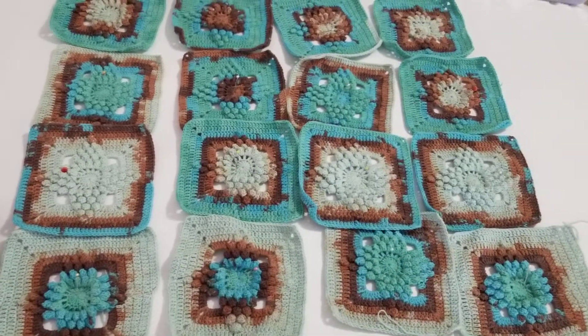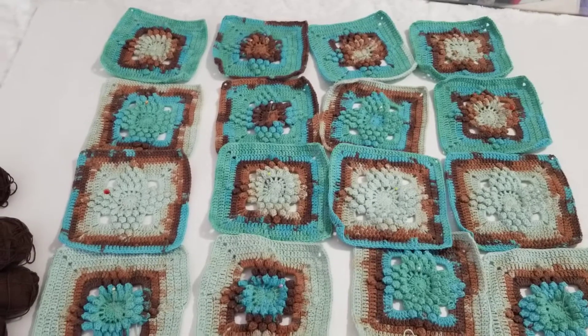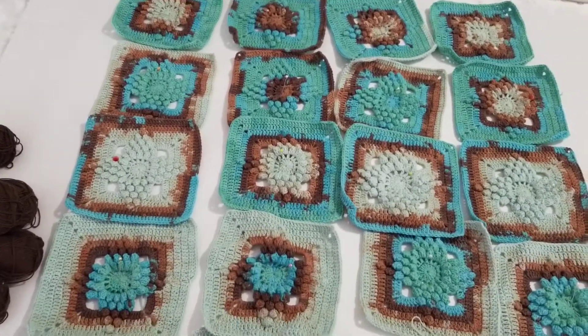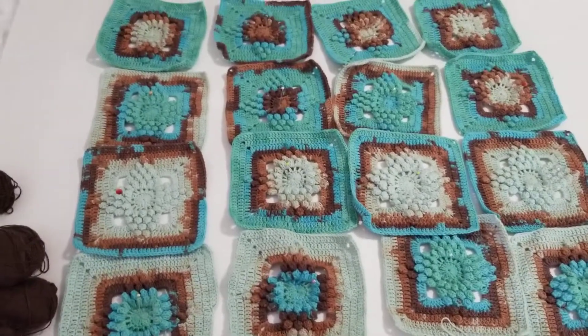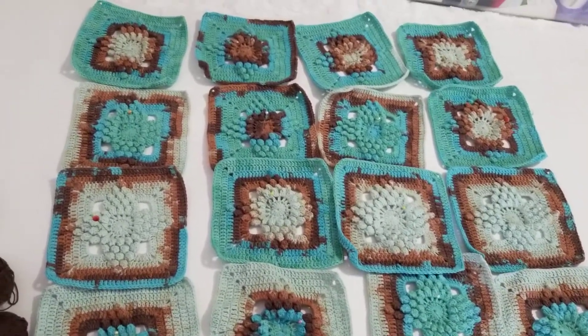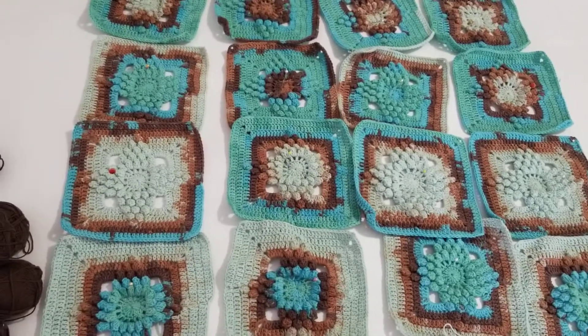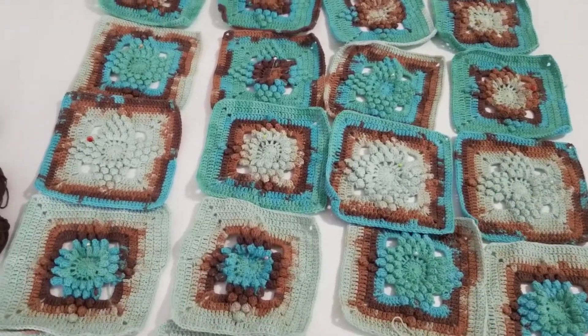So this is again Alize Gold, half cotton. I will try to finish it and I will put the link to my tutorial, which I did I think two years ago, because I bought this yarn in 2019 when I was in Turkey. I bought five balls in a package. So this is what I made.